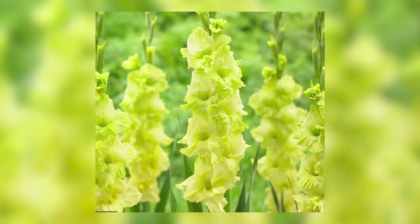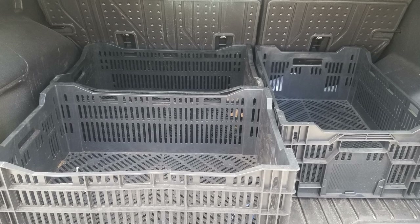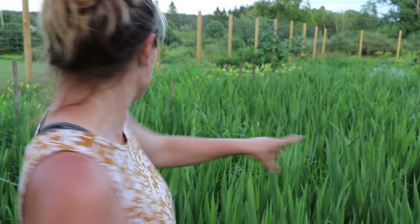I ordered a couple hundred gladiolas from Jake in two different kinds — one is a lime green variety and the other is called Sunshine, which I think is what I started in the crate. That'll be the late one for fall colors. I have 500 more in the crate to start this week. These crates are great for growing bulbs, but they're also perfect to shove in the back of your car for contactless grocery pickup.